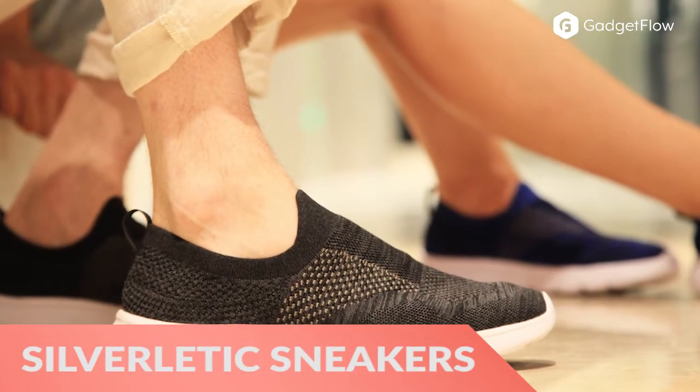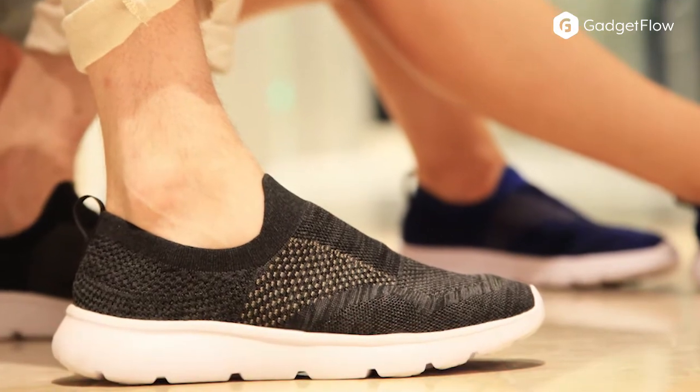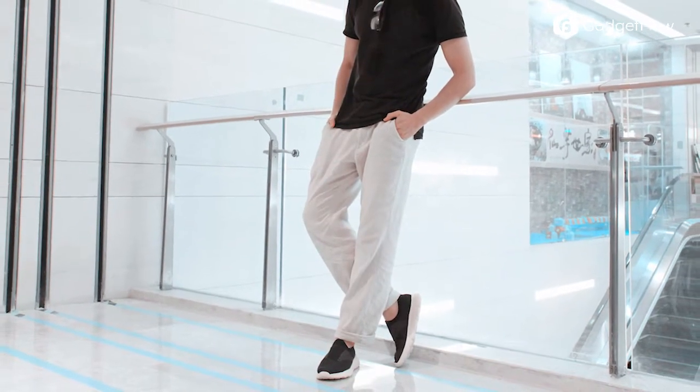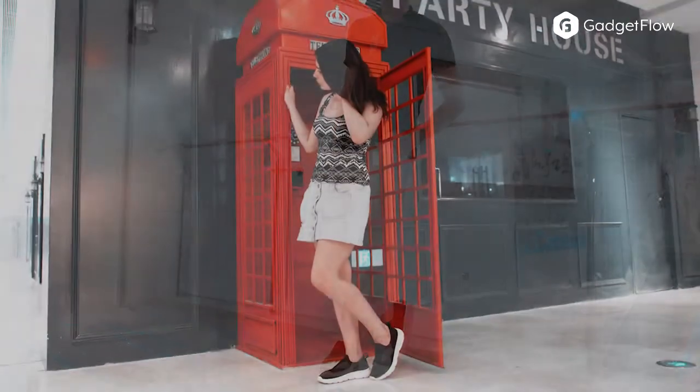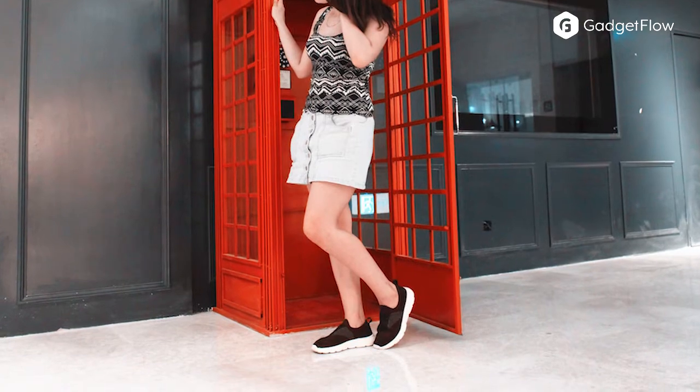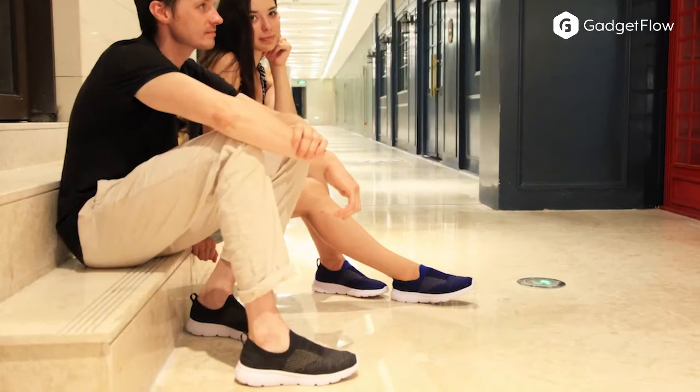Hi there, this is Wes with the Gadget Flow and today we are showcasing the Silver Lytic Germ-Free Odorless Sneakers. Chances are, your current shoes are filled with germs. They probably have over 3,000 germs that contribute to bad smells, toe infections, and athlete's foot.